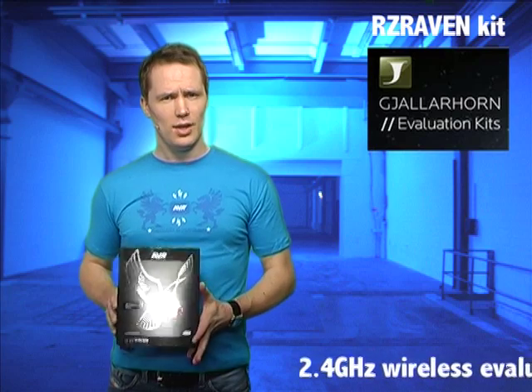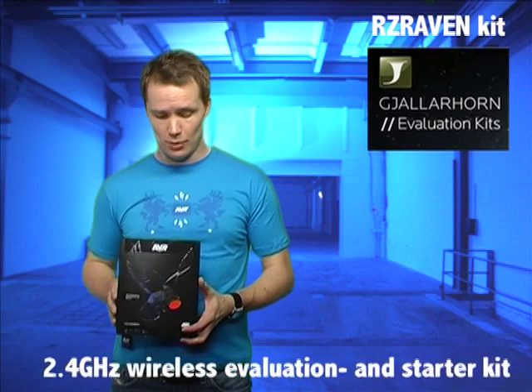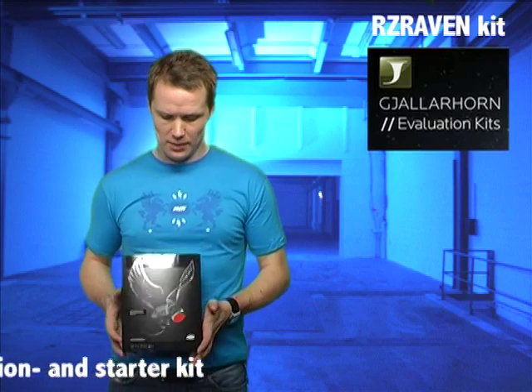The RZ Raven is a new and very interesting demo and evaluation kit from Atmel. It actually demonstrates quite a few AVR features, concepts and products. It primarily demonstrates our 2.4 GHz wireless platform, but also our USB parts, our PicoPower technology, etc.